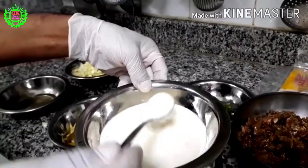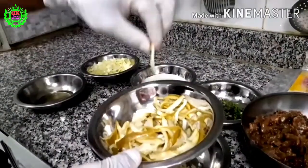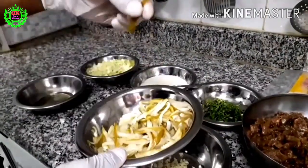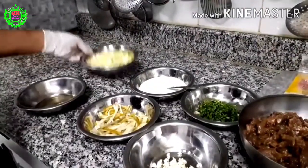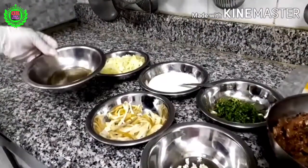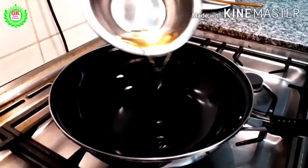The sauce is made with 2 tablespoons of yogurt, 1 tablespoon of sesame paste, and 1 tablespoon of mayonnaise. Other toppings include cucumber, pickles, and lettuce. Add cooking oil to the hot pan.